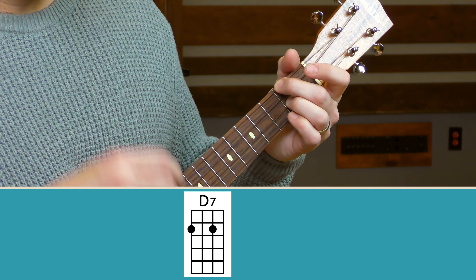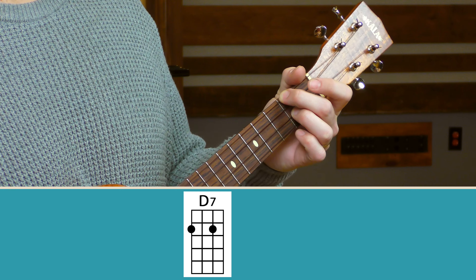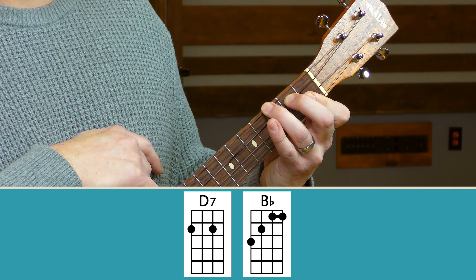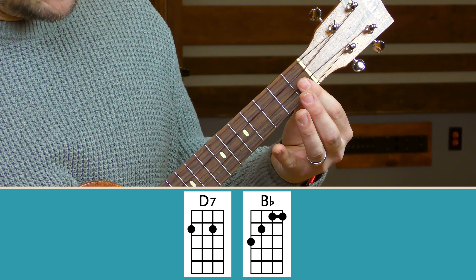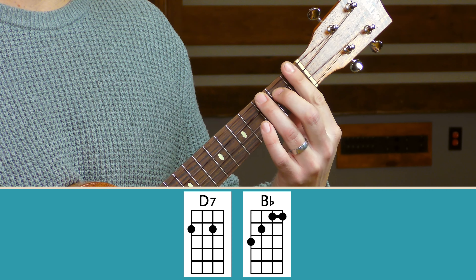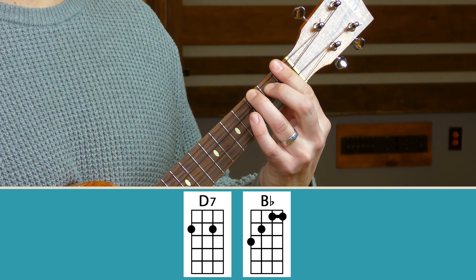Only a couple of new chords for this section. The first is a D7 chord: middle finger on the G string second fret, ring finger on the E string second fret — a nice open-sounding D7. And then everybody's favorite chord, B flat. We play it for only one strum: ring finger on the third fret of the G string, middle finger on the C string second fret, and bar the E and A strings on the first fret. You could also bar the entire first fret to achieve the same thing.